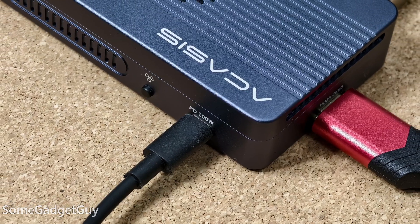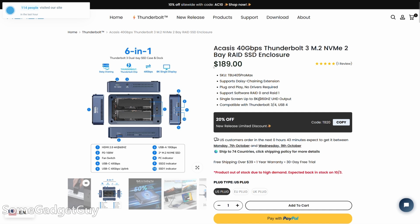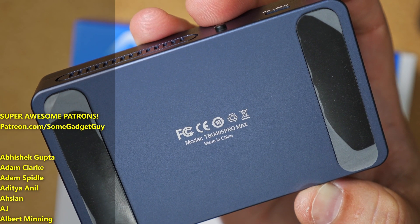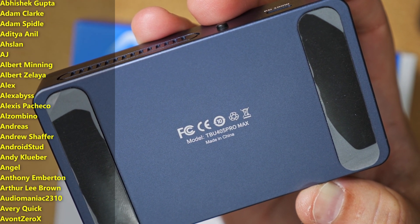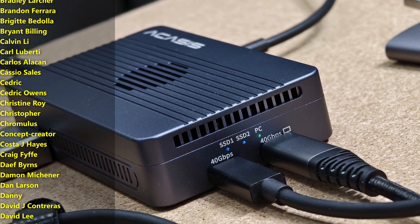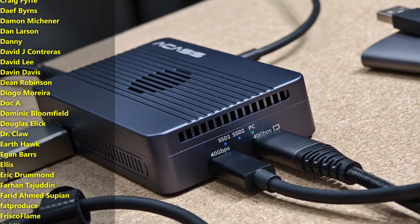Laptop manufacturers have definitely made this messier than they need to, but accessories like this help a lot. I'll leave a link down below where you can find more information on the Acasis Thunderbolt dual drive enclosure docking station. You might also see it referenced as the TBU405 Pro Max — a product name that totally rolls off the tongue and is super accessible for YouTube SEO and search. Clumsy naming convention notwithstanding, this is an excellent rectangle.